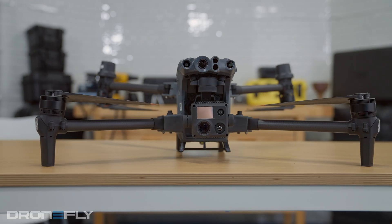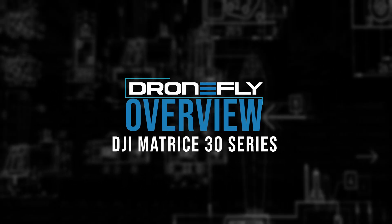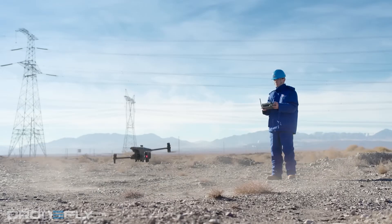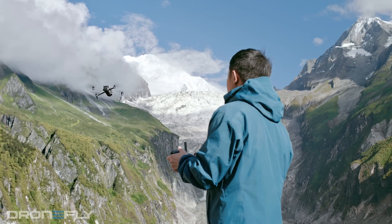Today, I'm going to tell you about DJI's latest Enterprise drone, the Matrice 30. Don't go anywhere, because you're not going to want to miss this. This is an extremely popular option for agencies that require more than what the Mavic Enterprise series has to offer.